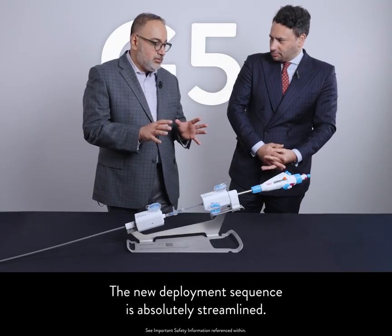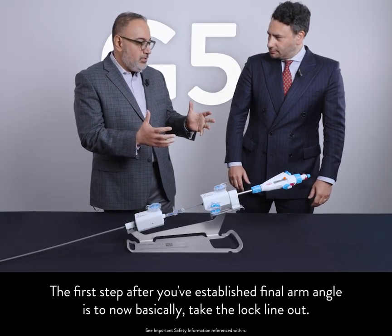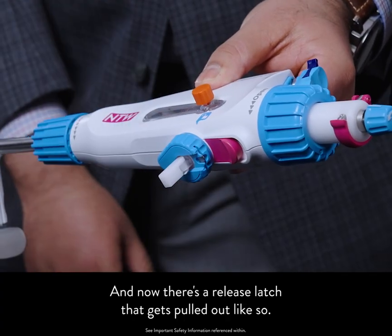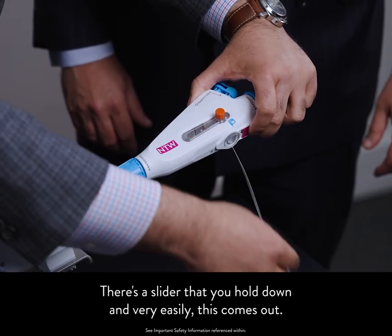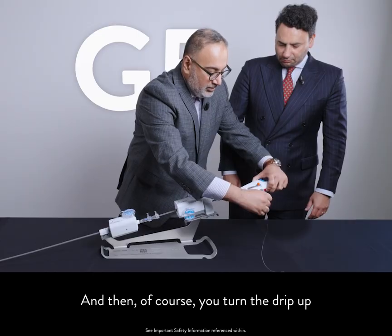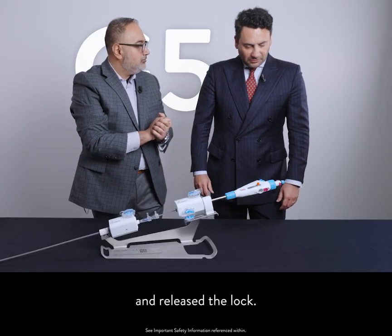The new deployment sequence is absolutely streamlined. Just like every fantastic grasp you get, as soon as you're happy with leaflet insertion and ready to do the deployment sequence, the first step after establishing final arm angle is to take the lock line out. There's a release latch that gets pulled out, and a slider that you hold down — very easily it comes out. No more struggling to identify the suture, no more struggling to take off the plastic tubes. In a very nice streamlined way, we've done the final arm angle number one and released the lock. Much more easy.